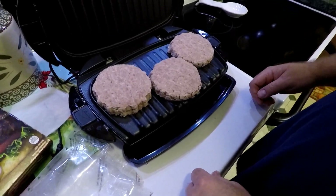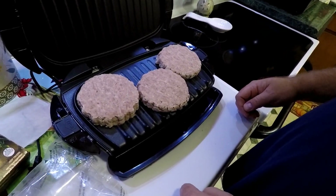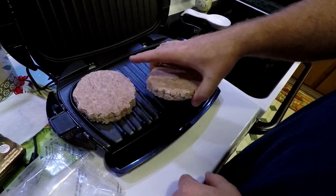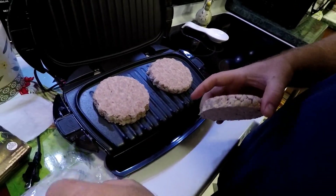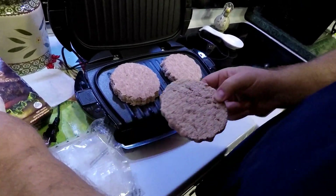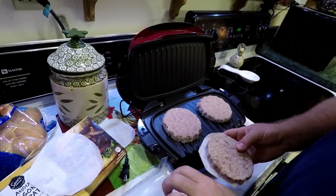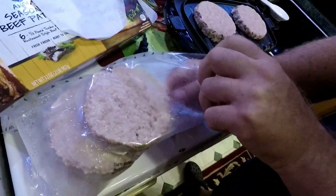Or for people who don't really want a lot of meat. Wouldn't that be a travesty? So we'll just go ahead and do two. I'll put the extra ones back with the paper to keep them from freezing together.